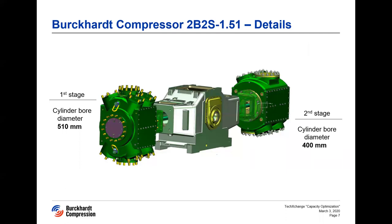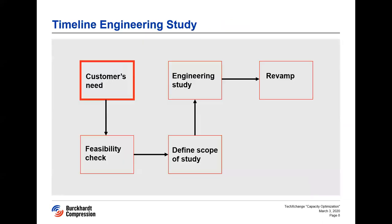The original cylinder bore diameters of the first and second stages were 510 and 400 millimeters respectively. This project is elucidated from when the client got in contact with Burkhard Compression to find a solution for their needs — through the approach we took involving feasibility checks, engineering study, and finally the revamp carried out to achieve the final goal.